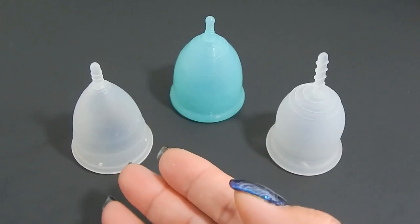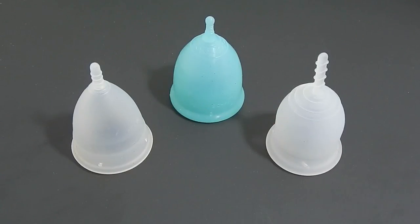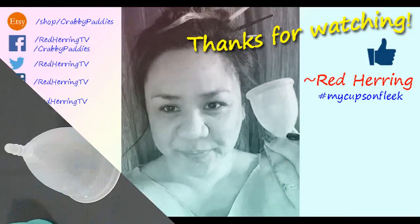And that was the Menstrual Cup, the Super Jenny, and the Lena Cup small, all in a size small.